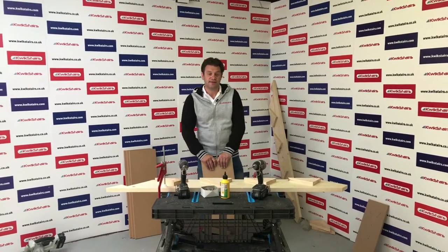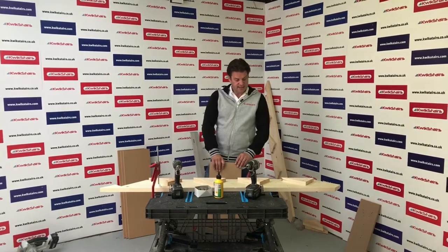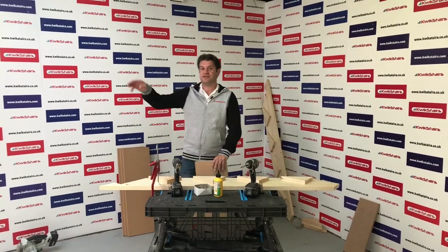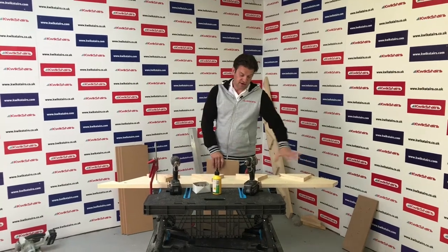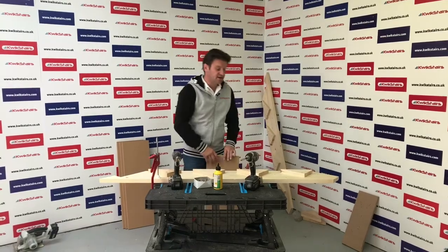I'm going to show you how to fix your treads. This is a five-tread staircase. I'm only going to fix four treads because your fifth tread is your finished floor. I'm laying this string on the floor because I'm right-handed, so I want to get to it from this side, and I'm going to start at the bottom.